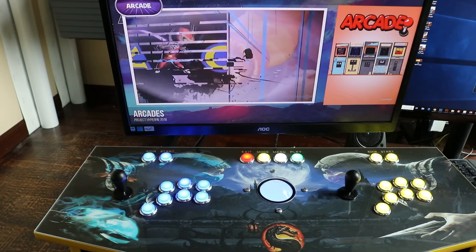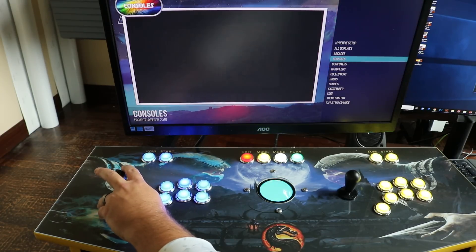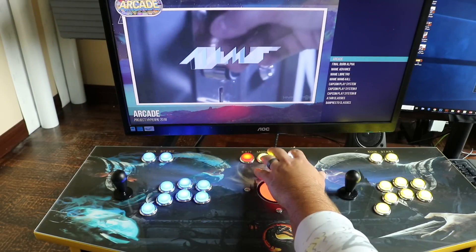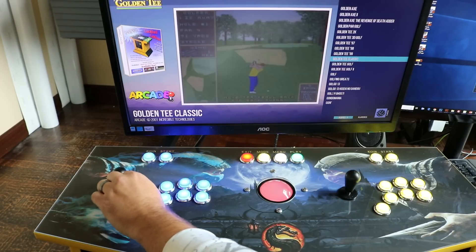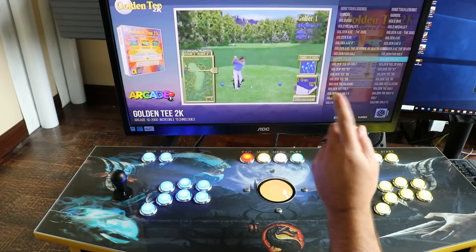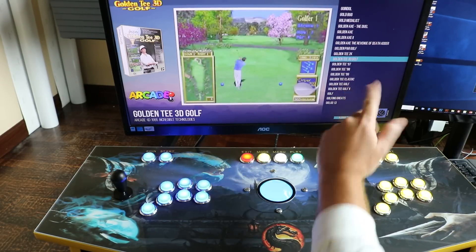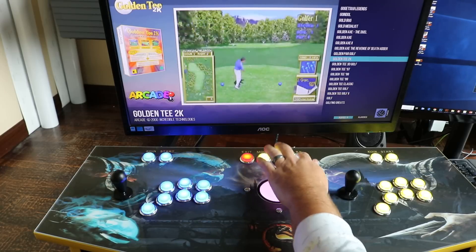We've made the change on the PC side in the core config. Now we're going to go to a game — go into Arcade. Most guys want to play Golden Tee, so you can see there are a ton of different Golden Tee's here, so we'll just pick one. The only one I've had problems with is the original Golden Tee Golf — for some reason I haven't been able to get that one to work yet, but this should get you going on most of them.